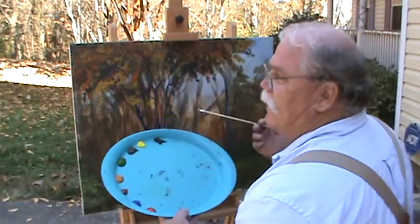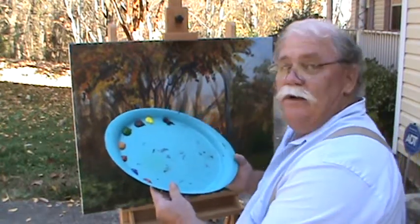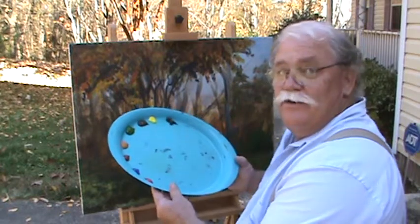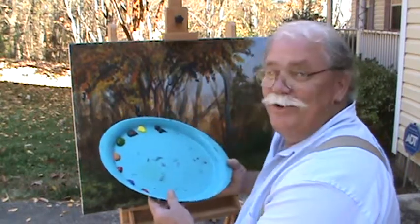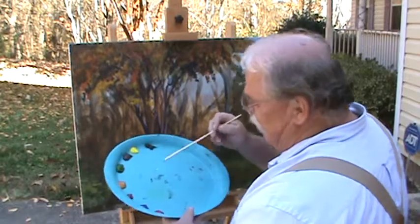I cleaned my palette up because it was getting kind of messy. This palette looks familiar — your mama's probably got one. Mine serves chocolate chip cookies on it all the time. We have fun, we paint.